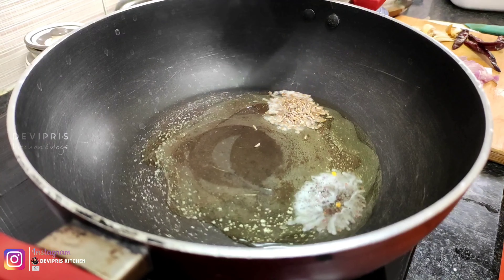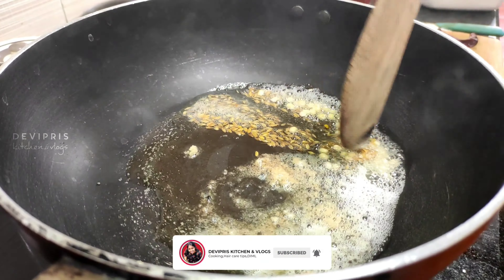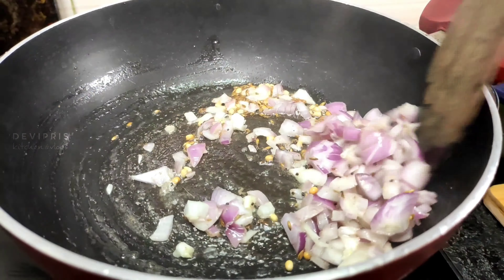Let's take a medium-sized onion (vengay). We need to wash it. We need to cook for two minutes, then be ready to put it in a blender.